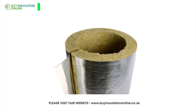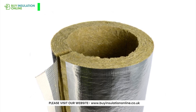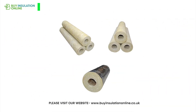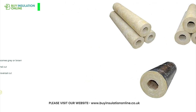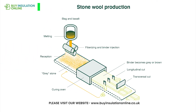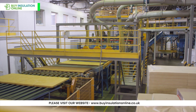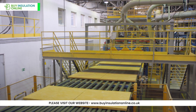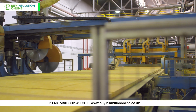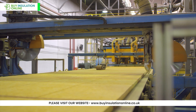Is Rockwool recyclable? Yes, Rockwool insulation is recyclable. However, the availability and feasibility of recycling services for this material can vary greatly depending on local infrastructure and regulations. When Rockwool insulation is removed from a building at the end of its life, it can be collected and taken back to a production facility, where it can be melted down and spun into new fibres, effectively recycling the material. However, the process of collecting and transporting used Rockwool back to a production facility can be complex and costly. In many regions, recycling services for this type of material may not be available, meaning that while Rockwool is technically recyclable, in practice it rarely is recycled due to logistical or economic constraints.